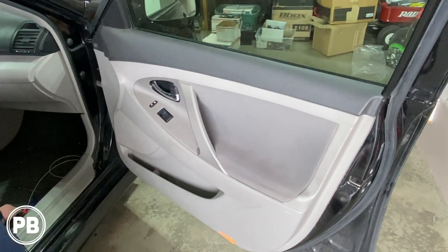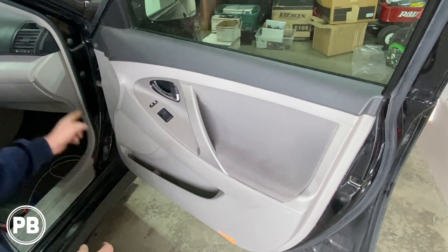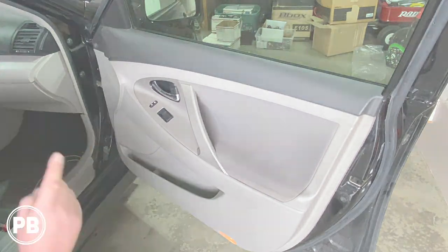Hey guys, Chris from ProvoBeast Audio Installation, and in today's video we're working on this 2007 Toyota Camry. In this install, we're going to show you how to replace the factory mid-range 6x9 and tweeter up in the dash. Let's get started.